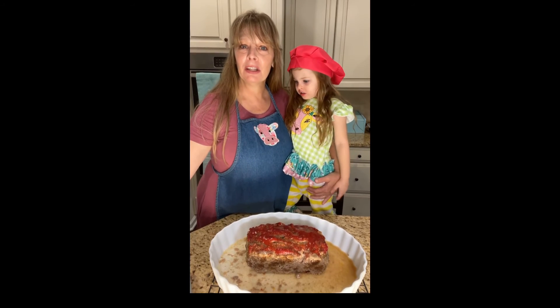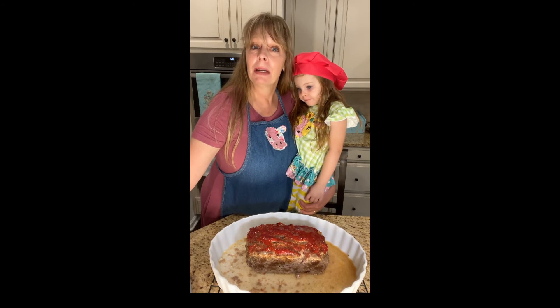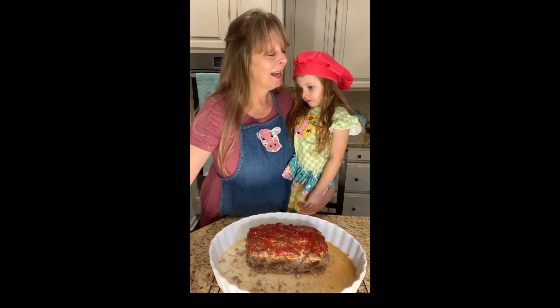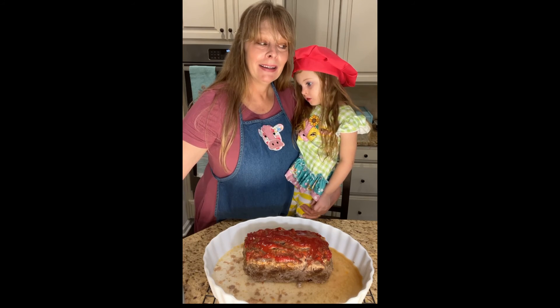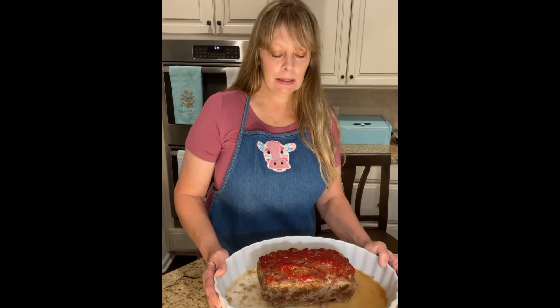She's anxious, y'all — have a wonderful day and I hope y'all enjoy this recipe. Make sure you subscribe to our YouTube channel. One more note: be sure and cook your meatloaf for 50 minutes. Cook it for 50 minutes and I think it'll turn out perfectly. Thank you for joining me — y'all have a great night!